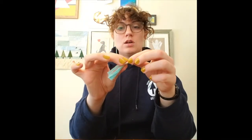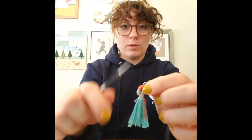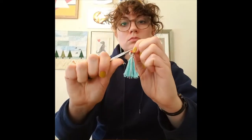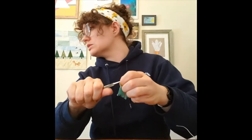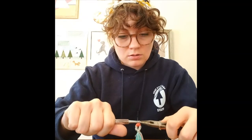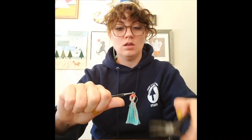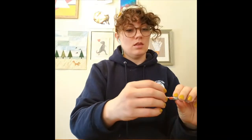With a jump ring on it, your tassel is ready to go onto your keychain ring, earring hook, or whatever you want. For this part you'll need pliers. Take your jump ring, hold one side with your finger or another pair of pliers, hold the other side with your pliers, and twist to open it. Put your earring hook or keychain on, then close it by twisting back the other way. That keeps your jump ring nice and round.